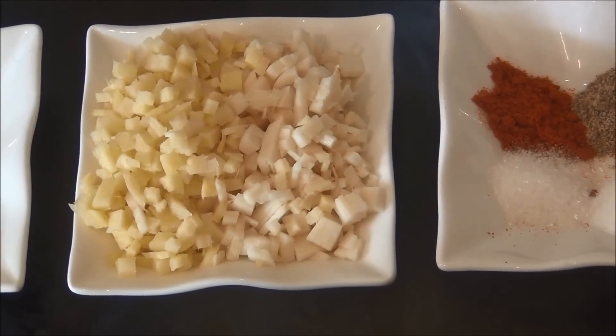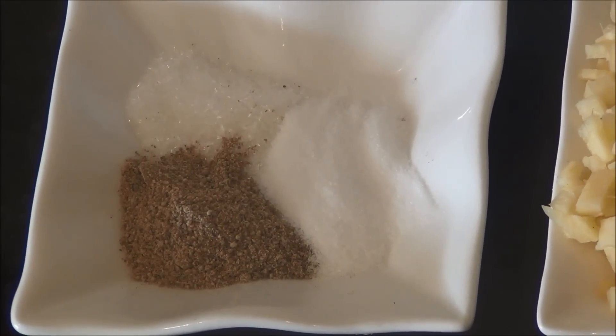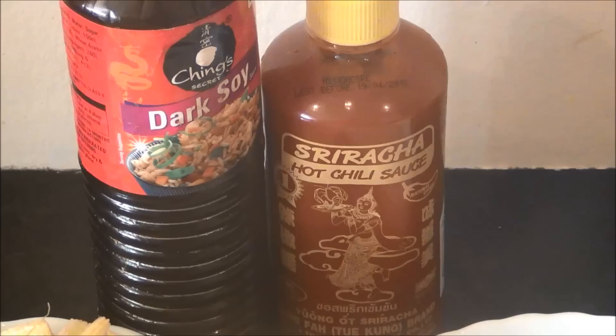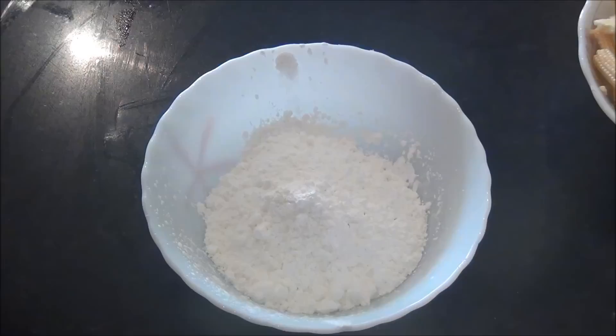1 tablespoon of finely chopped ginger and 1 tablespoon of finely chopped garlic. And for the manchurian: half a teaspoon of salt, half a teaspoon of white pepper powder, 1 third teaspoon of ajinomoto, some dark soya sauce and chili sauce, and 3 small onions.